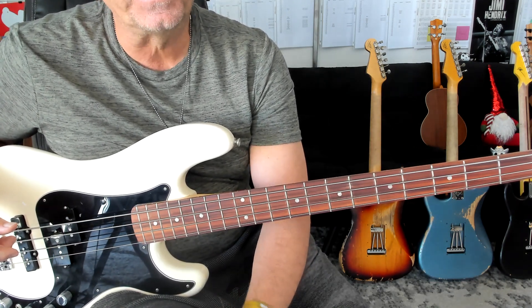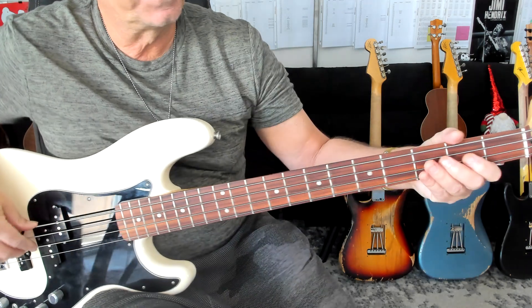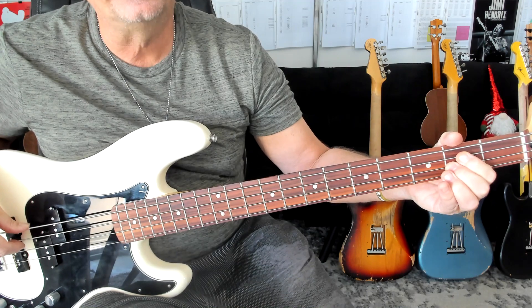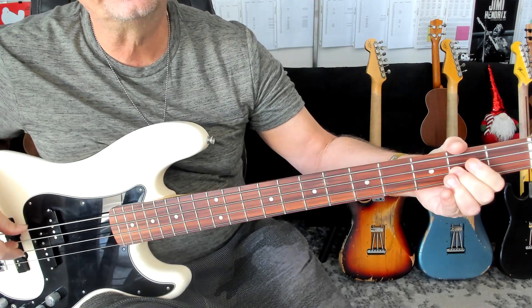Let's go to ending two for the verse. It's going to start here. One, two, and three, four, triplet. Okay.